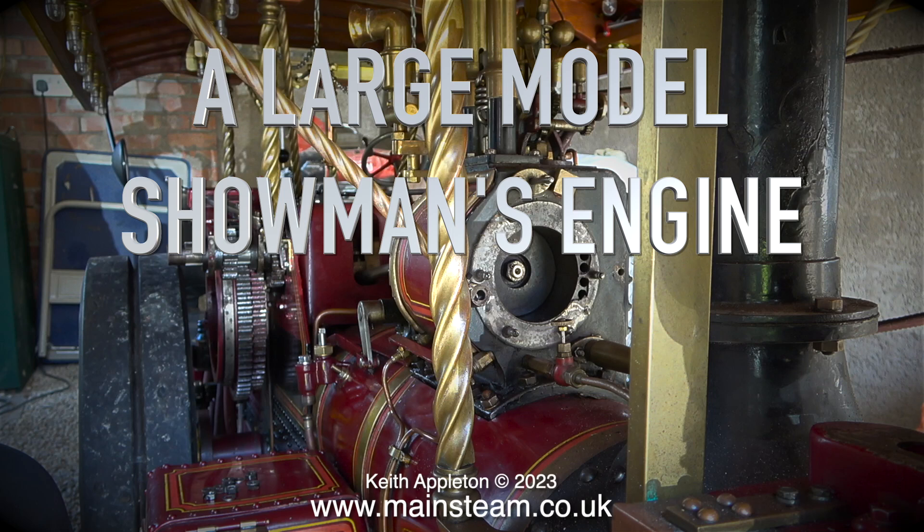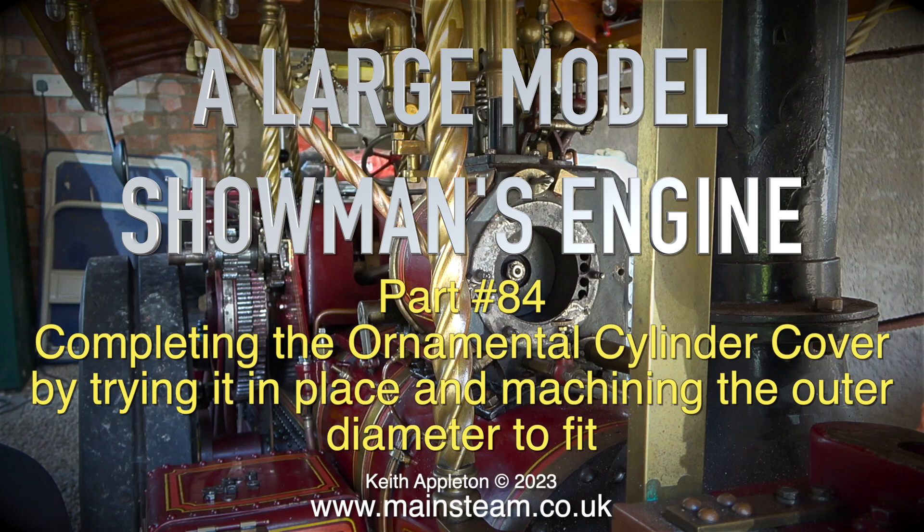A large model showman's engine, part 84: completing the ornamental cylinder cover by trying it in place and machining the outer diameter to fit.